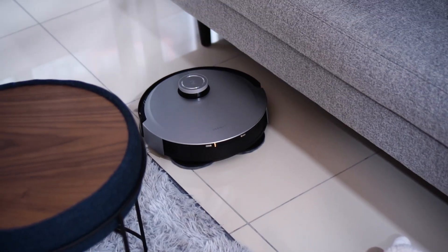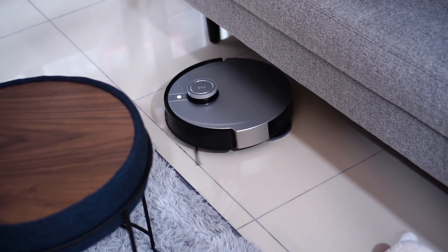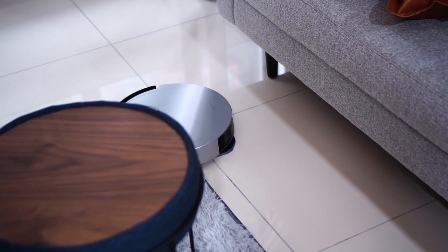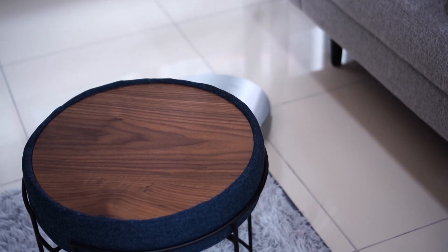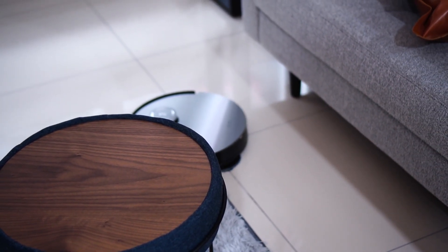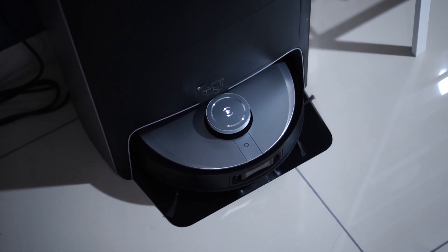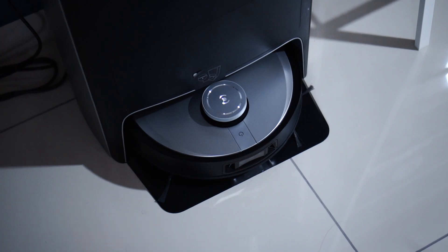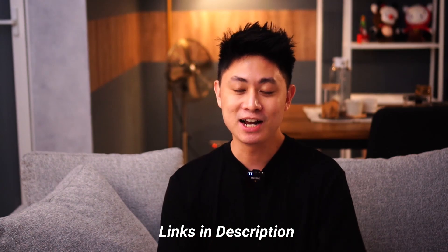Overall I think the D-Bot X1 Omni is one of the best robot vacuum cleaners. It's really that all-in-one system that gives you super free and easy cleaning for the entire house — you don't have to do a lot of work. Just park the cleaning station with the robot, fill the water every couple of days, and set it to do what it needs to do. It does the job pretty well. If that's something you want to experience, you can find more information in the links below.